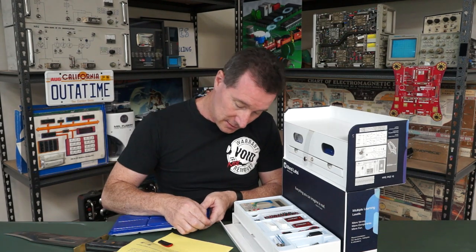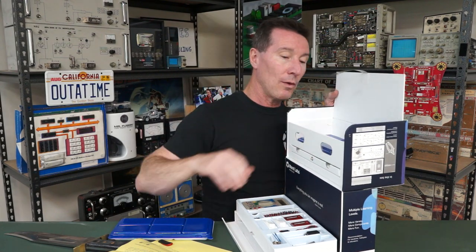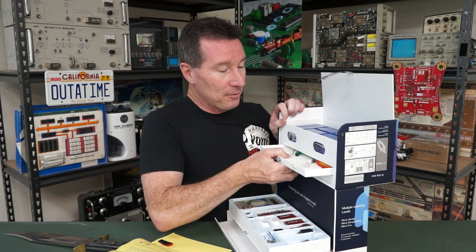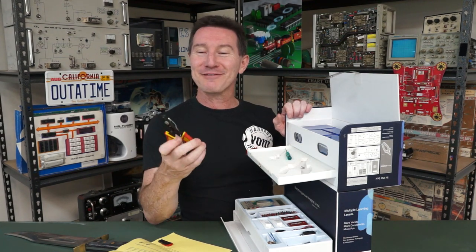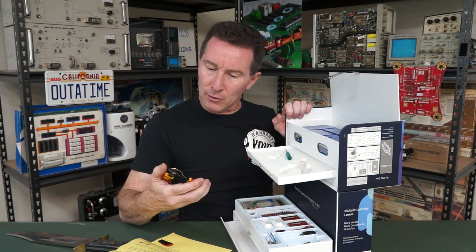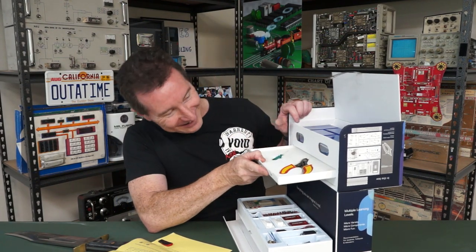That's all our parts. This is ridiculously good — so professional. There are the multimeter leads. Hats off, this is seriously well presented. Oh no, my cutters have come out, and my wire strippers. There's also a random screw in there. It's almost too good, you know — so much effort has gone into the packaging.